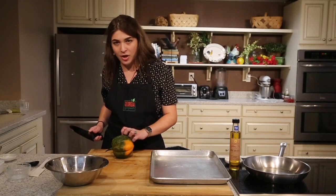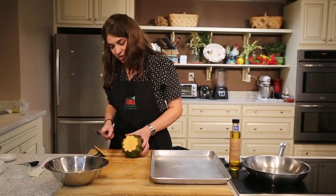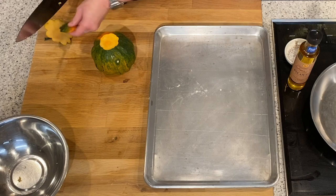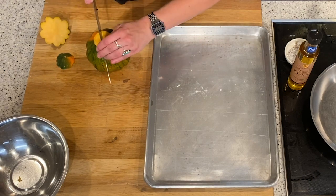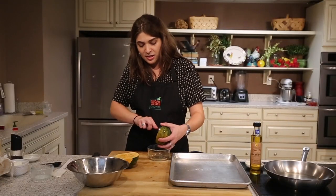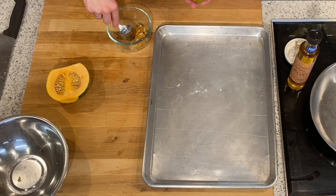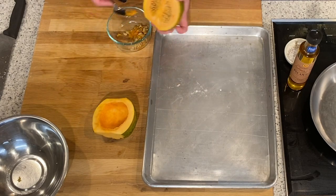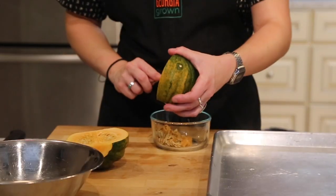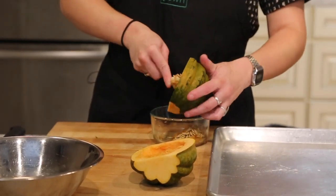Our next step is to prepare our filling. I've got a small acorn squash here, so we'll start to cut into it. Cut the top off and cut the bottom off as well — you want to get rid of this very hard stem as it makes it difficult to cut through. Here we have the seeds, so we'll scoop those out into a bowl. If you don't want to discard the seeds, they do make really good roasted squash seeds, a lot like pumpkin seeds. I put them on salads.